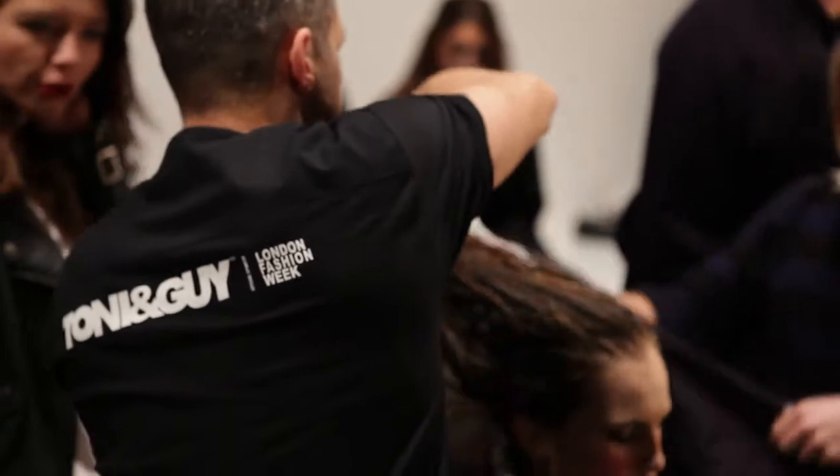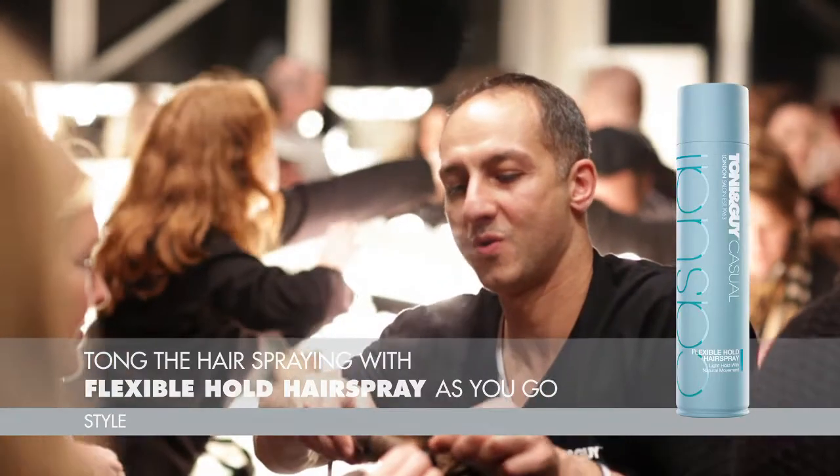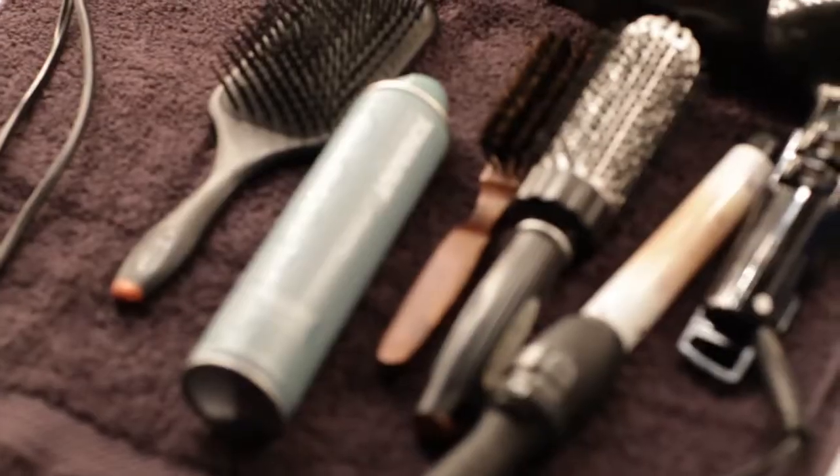Head is popped back up, all dry, and then we're starting to tong. We just work it as a classic set, using the Flexible Hold hairspray from the Casual Collection because it's really nice and dry and perfect for tonging the hair.